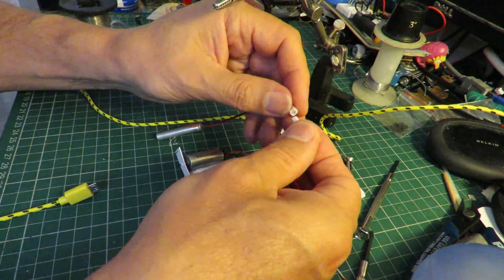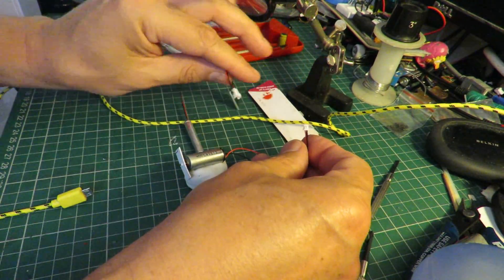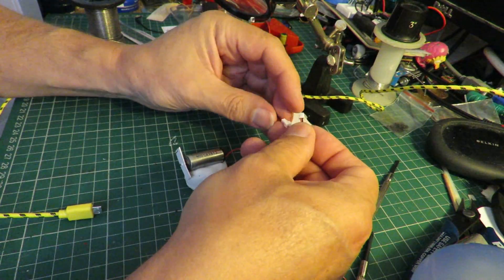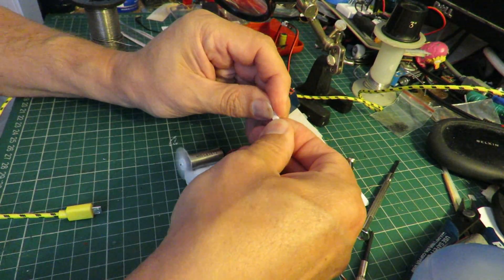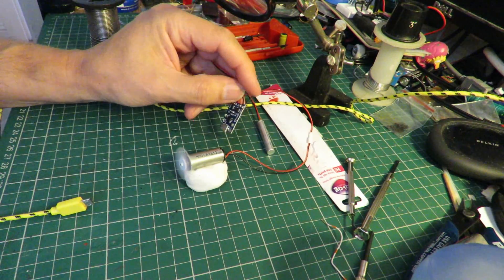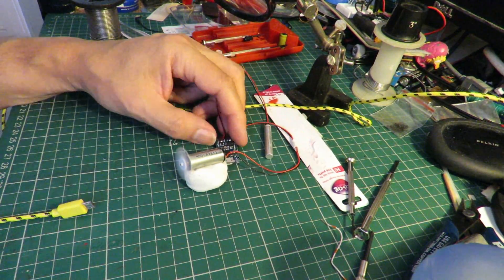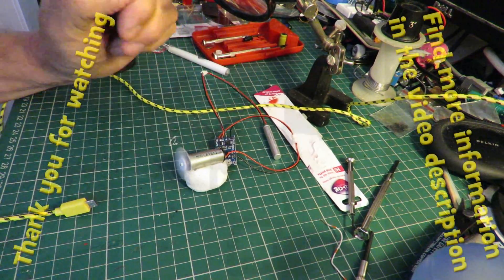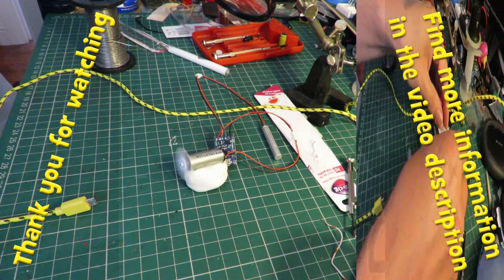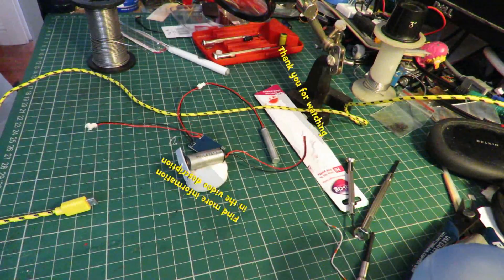Plug the battery in, then plug the motor in, and that should protect the battery from over-discharge. Job done.